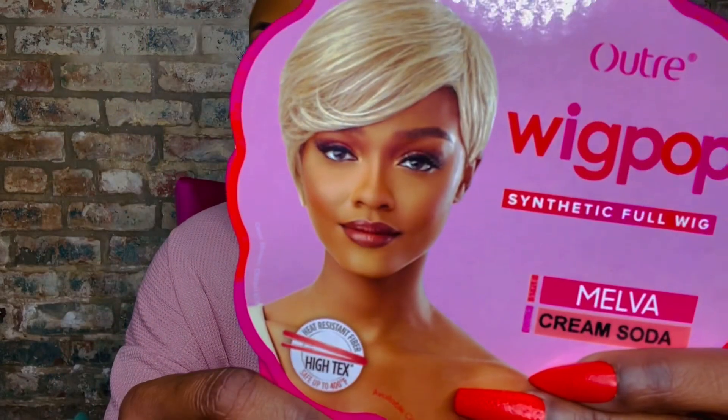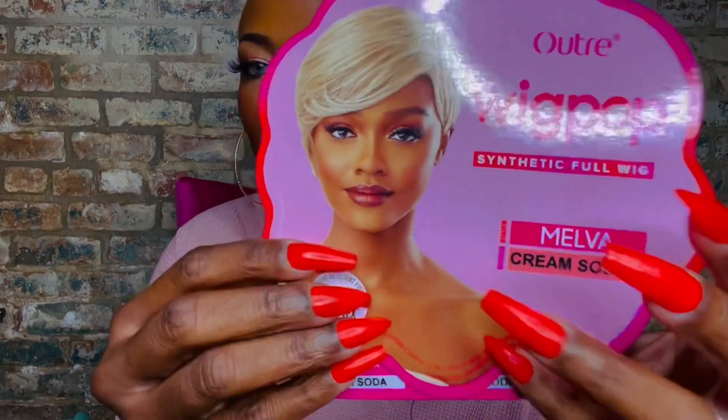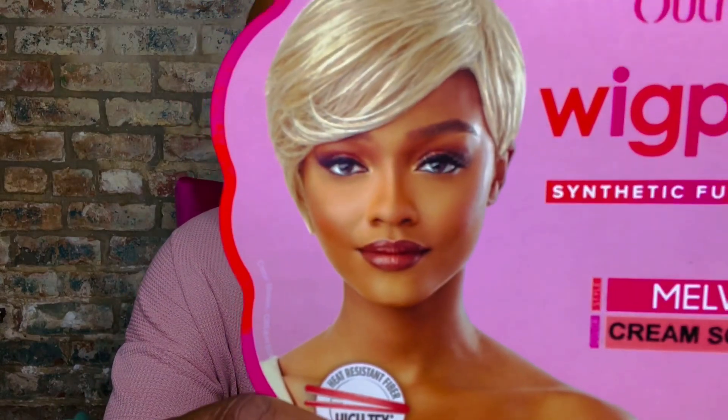Bam, there it is! Look at her — she's cute. Don't ask me why my nails are stiletto like that, these are press-ons. This unit is by Altra, and y'all know how I feel about Altra — I absolutely love Altra. It's in the style Melva, M-E-L-V-A. Sam's Beauty was nice enough to send this one over in the color cream soda, which I love. Melva is a part of that Wig Pop collection — sometimes they're popping, sometimes I'd be wanting to pop myself in the mouth for even trying it.